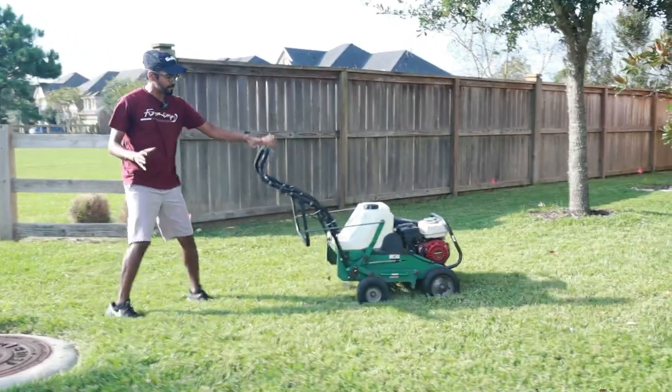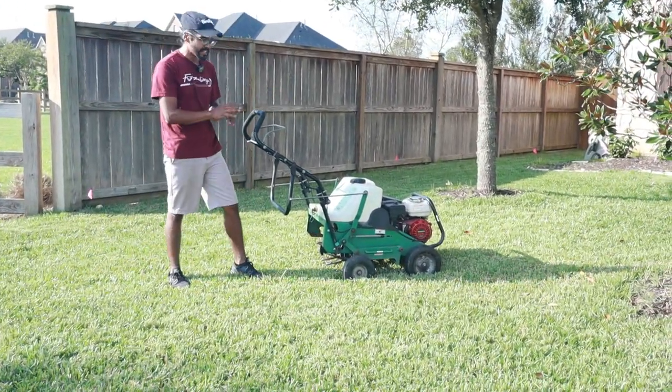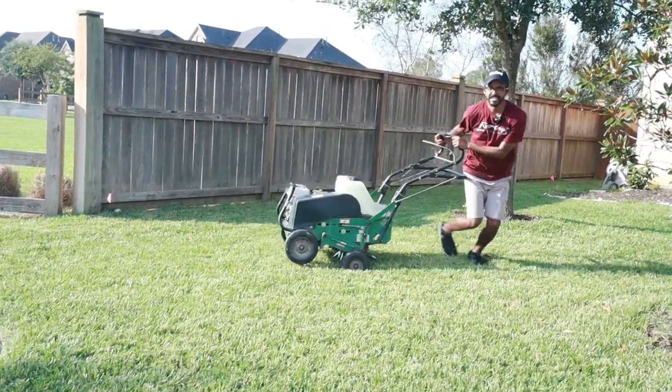Look — as soon as I let it go it's going to stop, it ain't going anywhere. So if you're going to run into a tree or a bush, just let it go. And if you want to turn it around — look — it turns pretty easily.